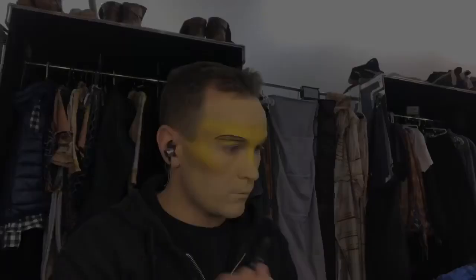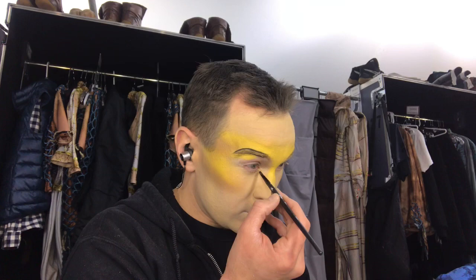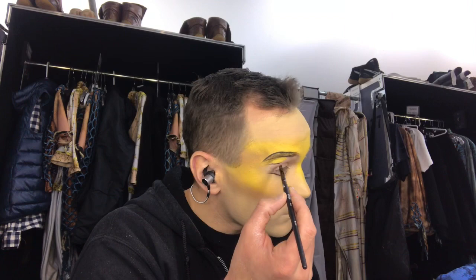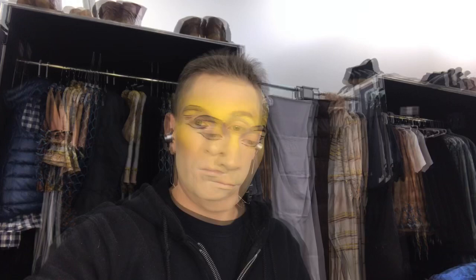And marking the eyes with the same type of gel. Then we use a blue powder to make it nicer and bigger.